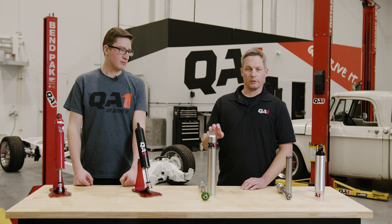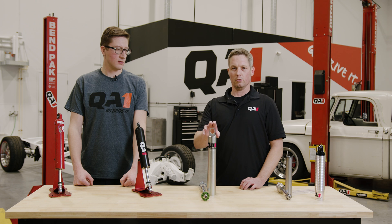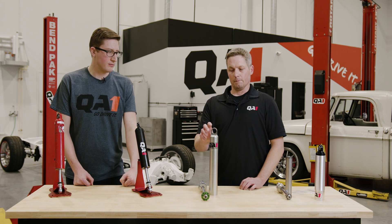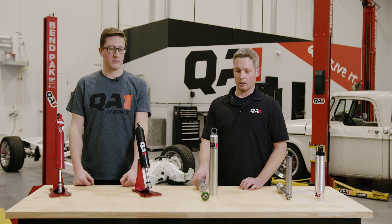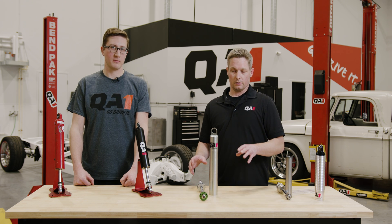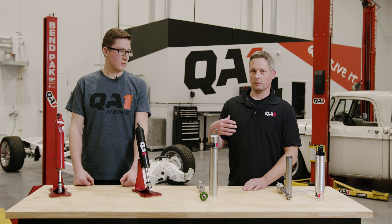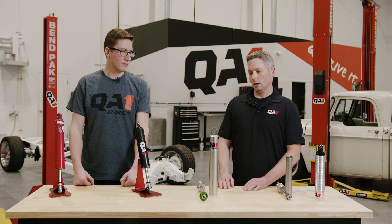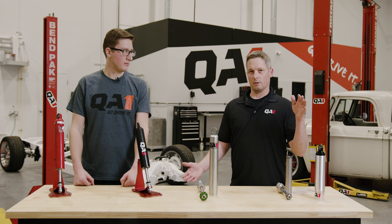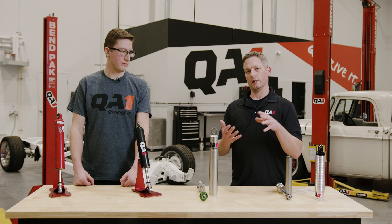When would you use a monotube, or what makes a monotube perform differently than a twin tube? The major difference is that gas charge to the shock. Typically they're charged from the factory at a minimum of 100 PSI. What that does — the biggest characteristic is that when you compress the shock, it's going to want to extend on its own, which in turn adds spring rate to your car. Spring rate does change as the shock compresses and builds up pressure, with different rates throughout its travel.